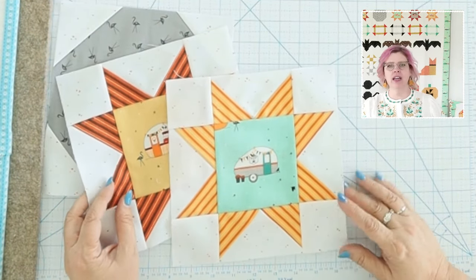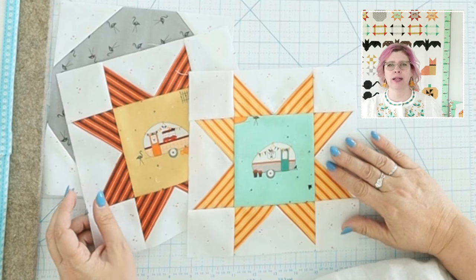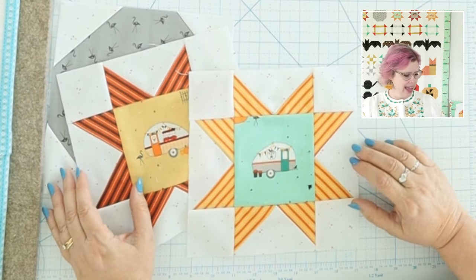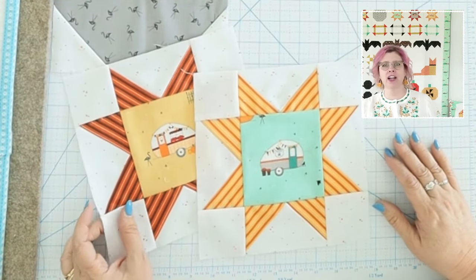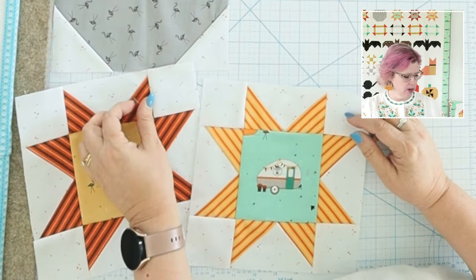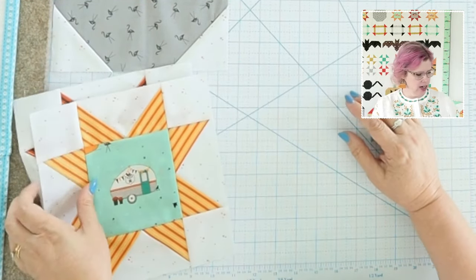Betsy, we are using a fat quarter bundle — it doesn't use every bit of it. I have 24 prints in this fat quarter bundle. I use the whole bundle to give my quilt variety, but you can get away with less than that. If you have a 10-inch stacker and want to supplement with some fabrics, that's a good idea too. Here are the cute star blocks — they're really fun, basic sawtooth stars. Let's get started making these.